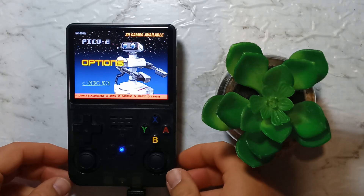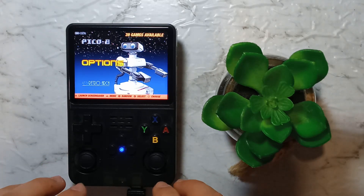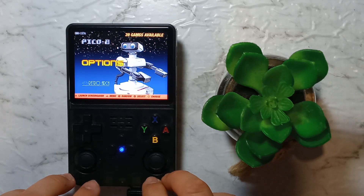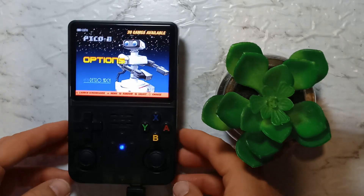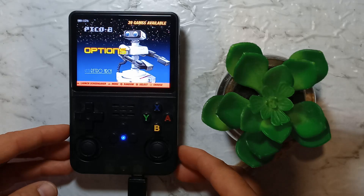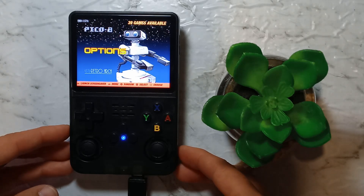Once again we are using the latest version of ArcOS — I have flashed a fresh image and set up Portmaster. If you don't know how to do that, I've done videos on that in the past, so be sure to check them out. As for Wi-Fi, I am just using a cheap little USB 2 Wi-Fi adapter. If you don't have one available, you could just tether it to your Android device as I've done in previous videos.